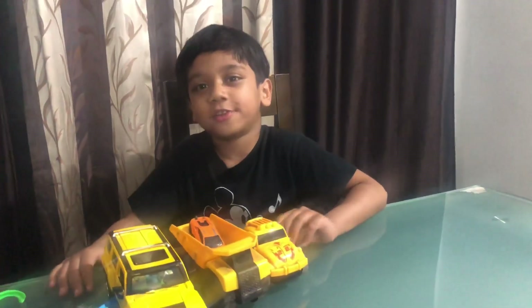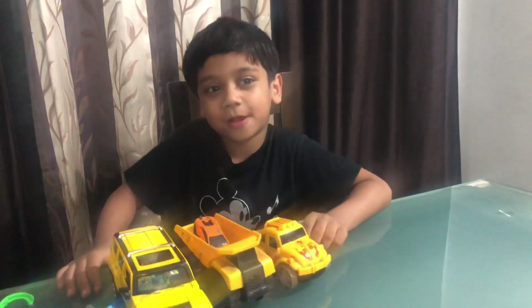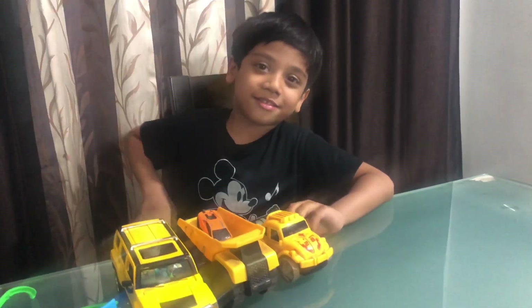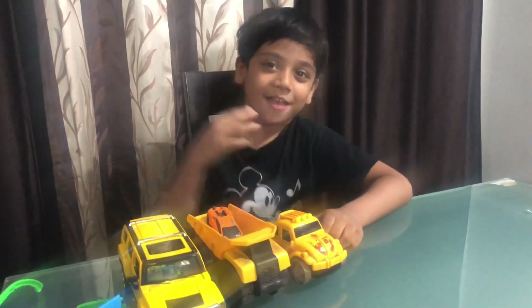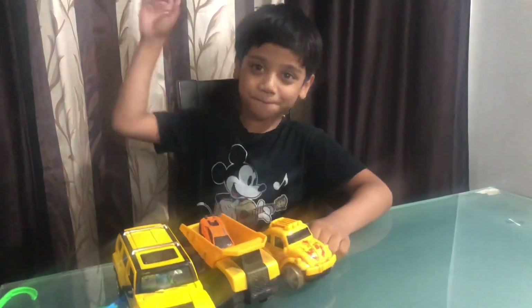So I hope you like my toy cars! Don't forget to subscribe, hit the bell button, and comment down below what is your favourite car. Bye!